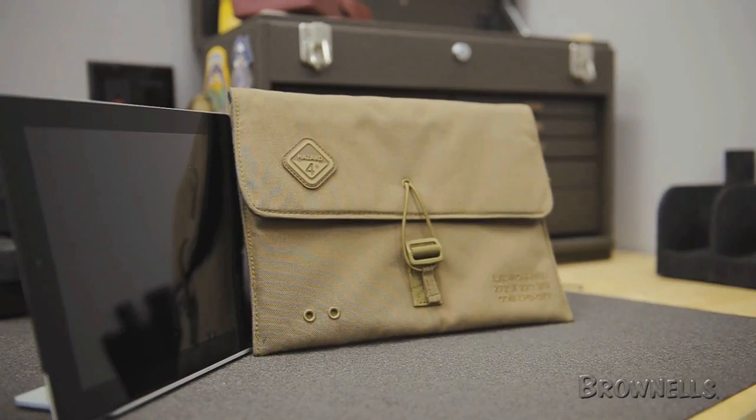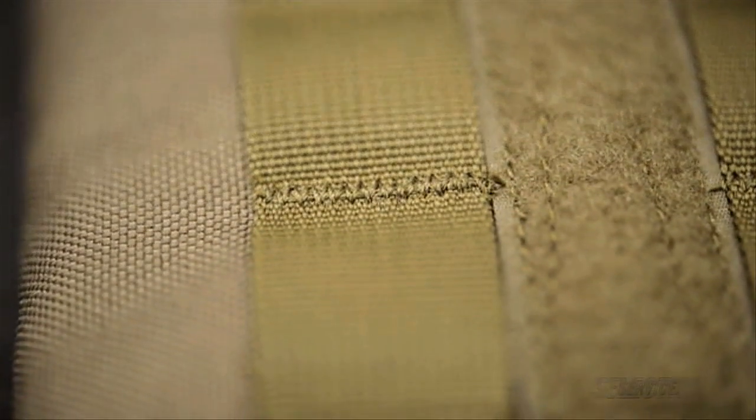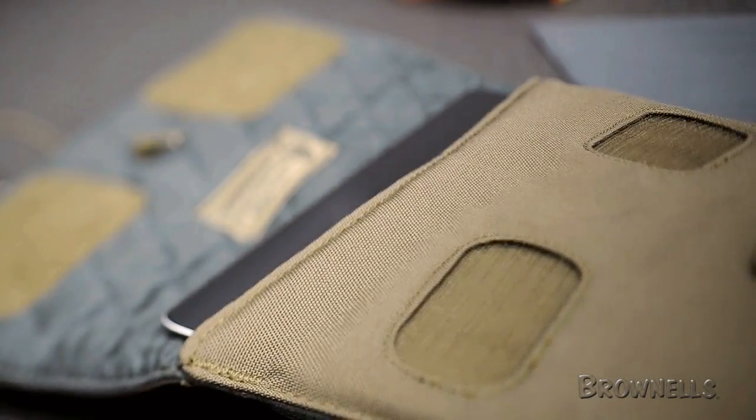Hazard 4's Tactical iPad Sleeve protects your Apple tablet with generous quilted padding that isn't bulky. The shell, made of DuPont Cordura, is lined with a soft touch material that protects the iPad's finish and screen.